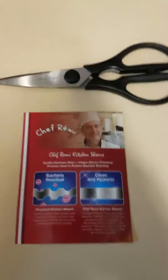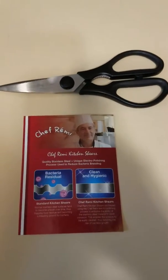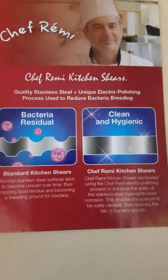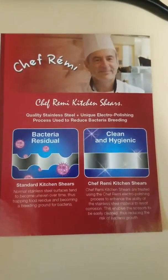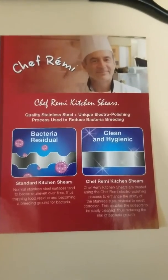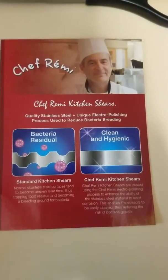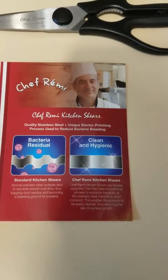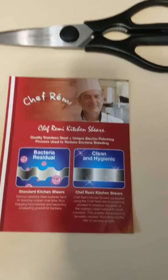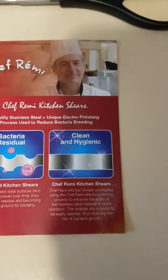I got these Chef Remy kitchen shears. They say they're easy to clean. They're made of stainless steel and they're treated so that they are bacteria resistant.